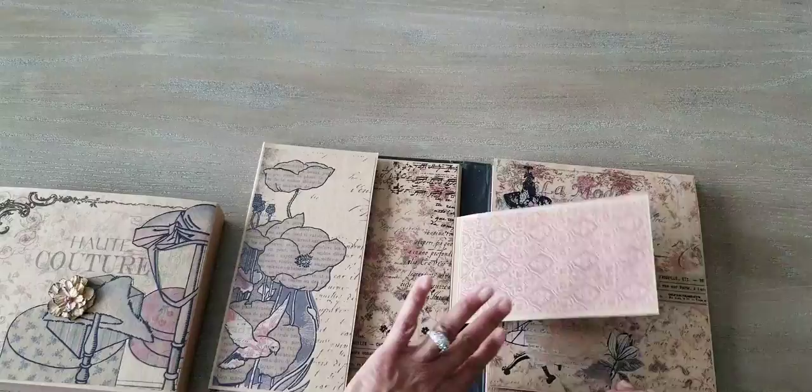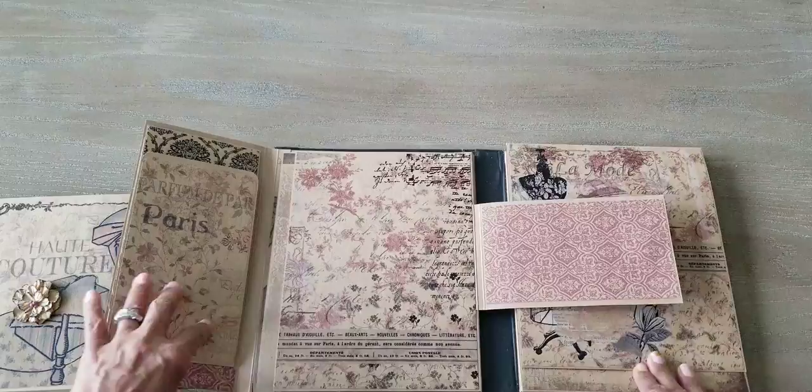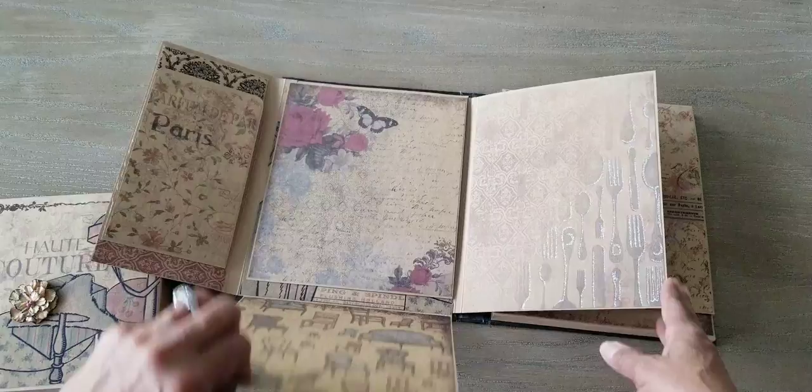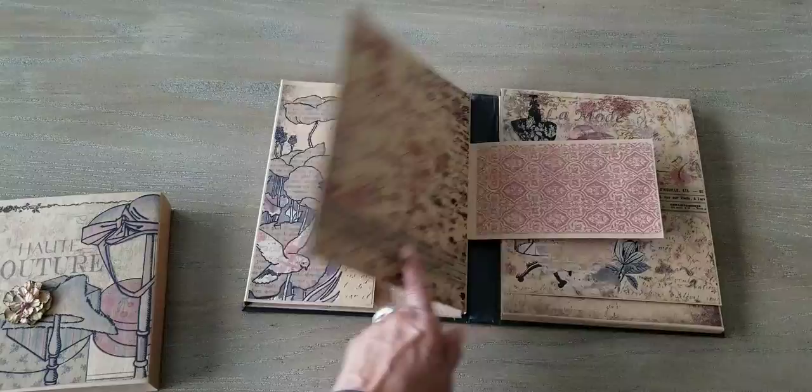So that's the cover, and it opens the same way as the other book. And it opens like this, and like this, and like this. There are spots where you can put the photos in. And then here's that back flap where it closes. It opens this way — I just love this paper. And this is all about Paris and fashion and vintage, I guess.